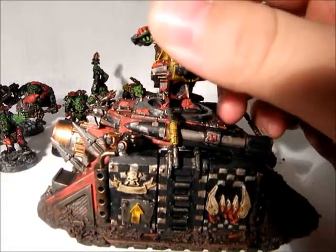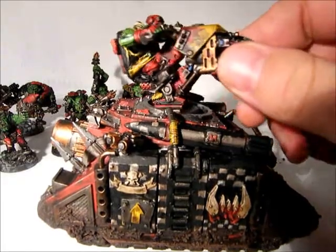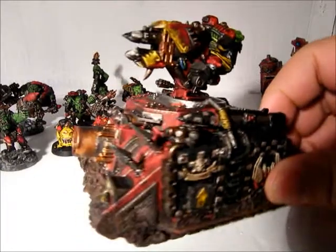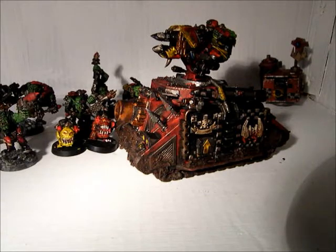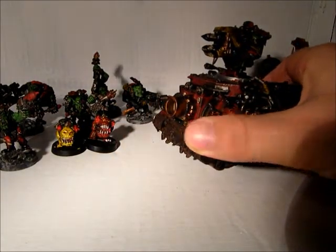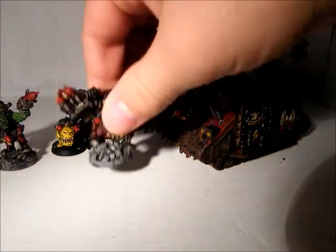There's a guy on a mounted turret with rockets. As I mentioned before, I have lots of Def Coptas so I can afford to cut a couple of them up and make things out of them. Anyway, there are my Tank Buster Boys with their new transport.